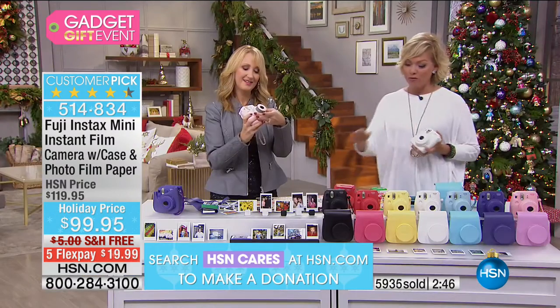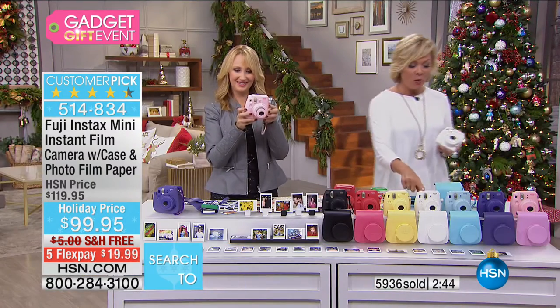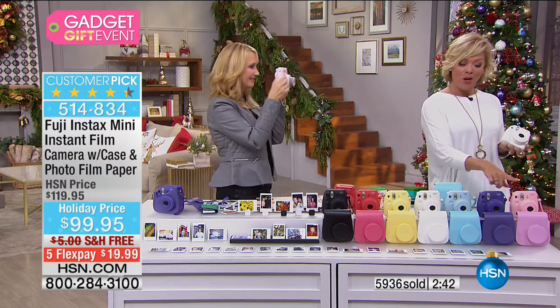Item number 514834. Available in black, raspberry, yellow, white, light blue, grape, or pink.